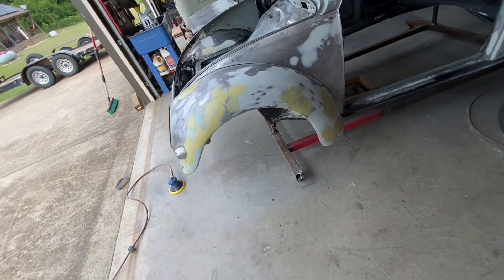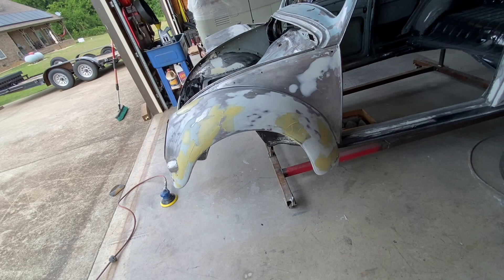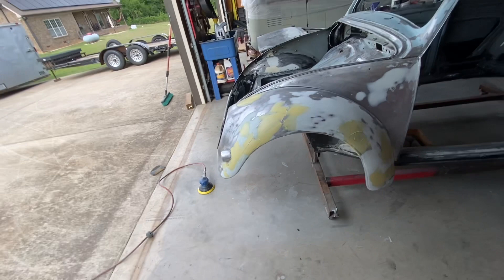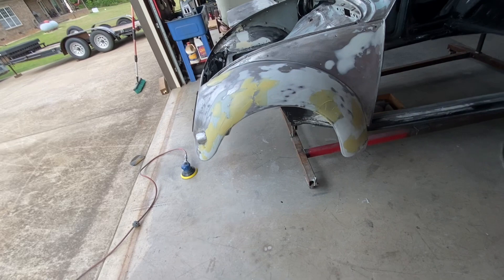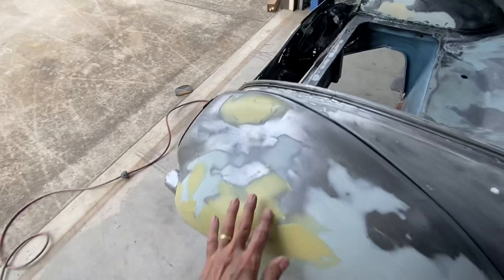Everything needs body work — if you want the stuff to look laser straight you have to use filler. Honestly I'm not too good at it. It seems like I don't have enough time to get it mixed and on the part before it's already hard. I just don't like it, that's probably the reason. Anyway, there's horseflies out here — all I gotta do is sand this, I'm waiting for it to dry. Get away from me — horsefly messing around. So that fender is done.